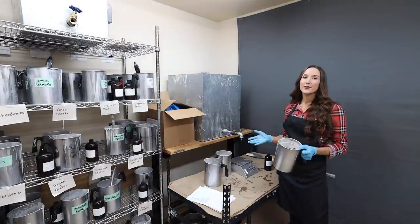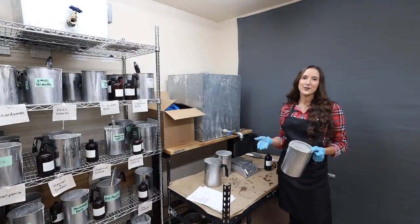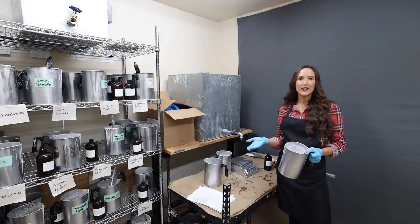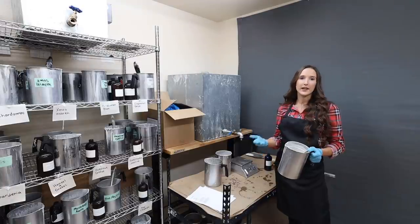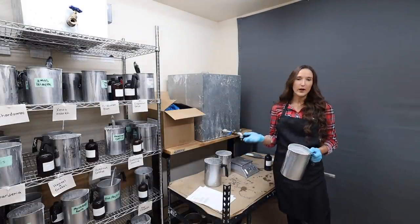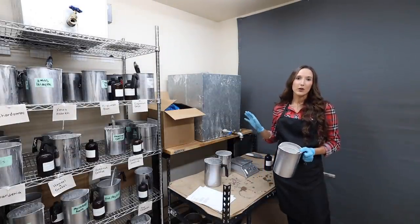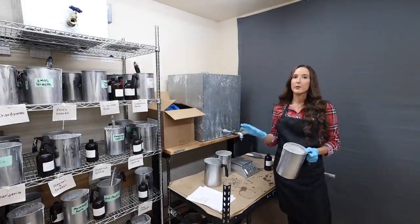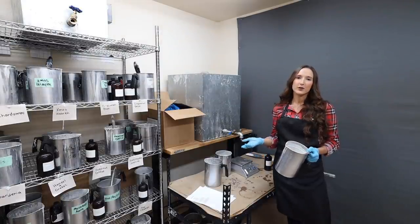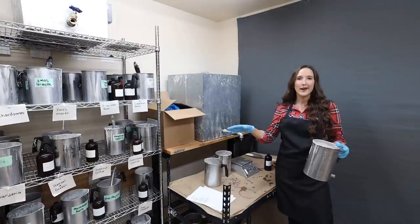This wax melter will keep the temperature at a steady 185 degrees Fahrenheit — or whatever temperature I set it to. It heats up when it's getting cold and shuts off when it's getting too warm. If you're interested in getting a commercial wax melter, reach out to me on my contact page. This one is rather old, but there are better ones I can suggest. Either way, it keeps a nice temperature so I don't have to worry about it as I'm pouring candles.